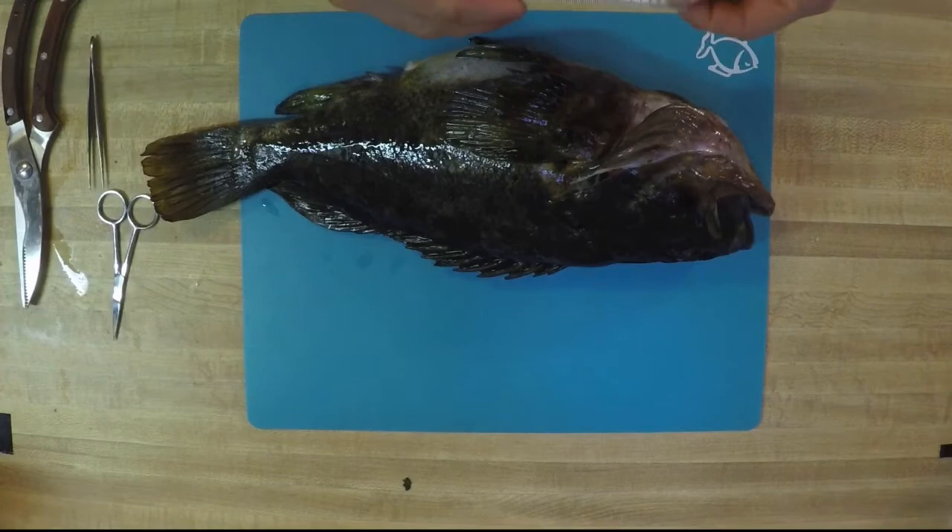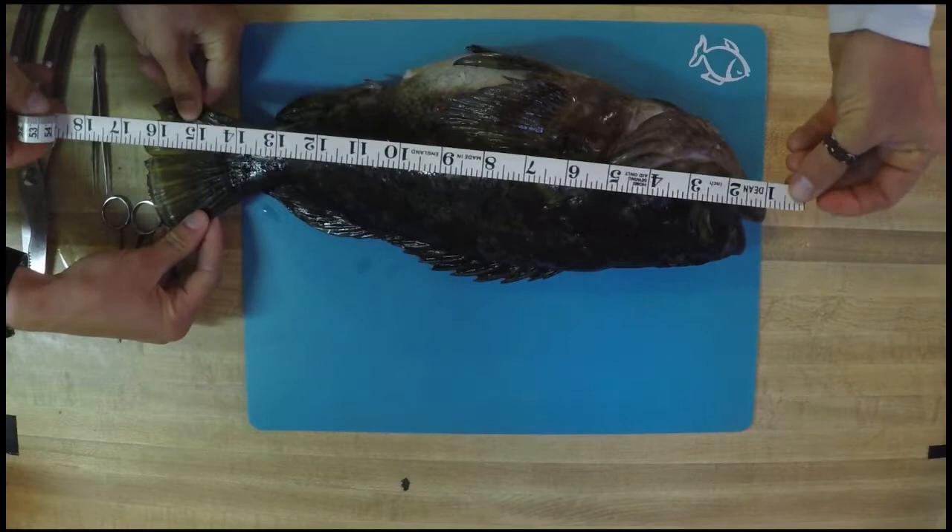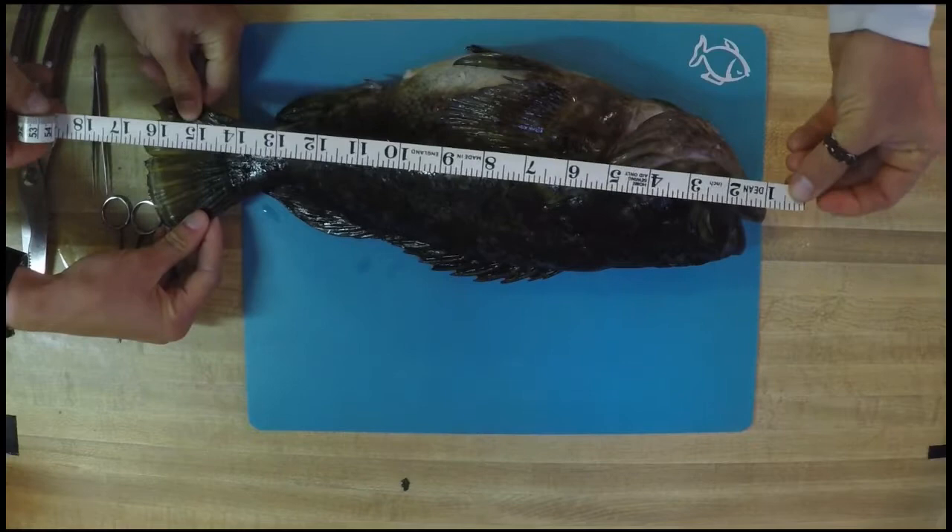The first thing we're going to be using for our tools is our tape measure, and we're going to be going over our different types of measurements for the length of our fish. There are three main ones. The first one is going to be our total length. Total length measures from the very tip to tip of your fish in a straight line — this is known as the straight total length. This fish is currently about 17 inches long. And that is our total length.